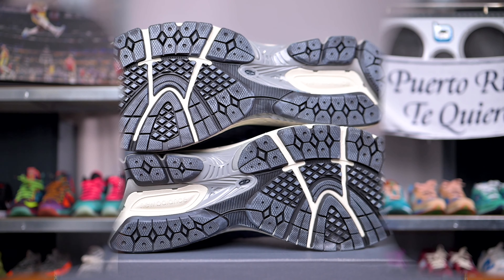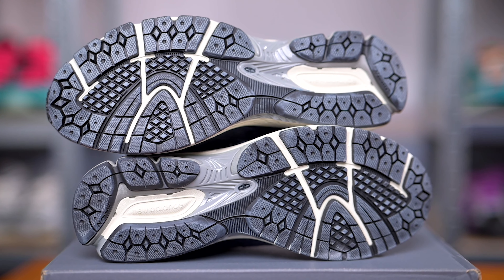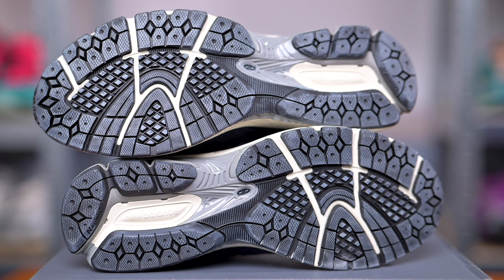Directly below the upper, we have this white end cap midsole which combines cushion foam as well as a durable polyurethane rim to provide all-day support. Right below this, we have our chalked out or ashy looking outsole done in dark navy.